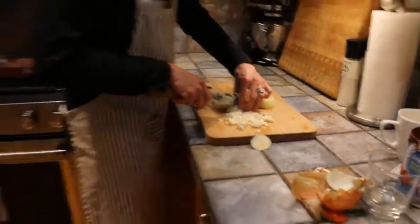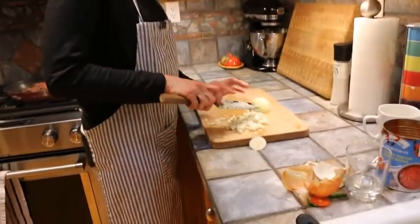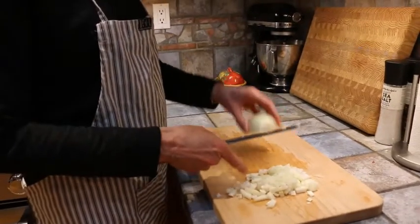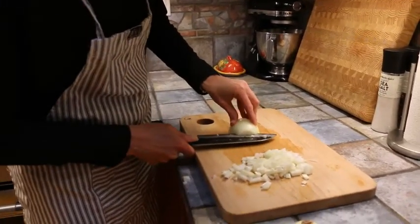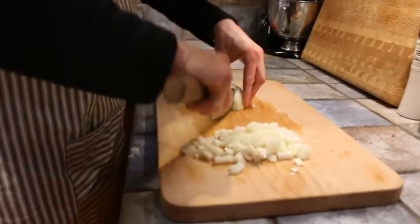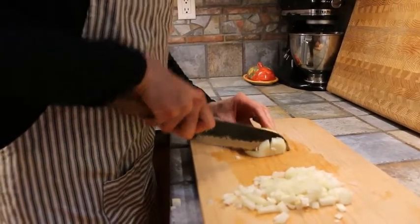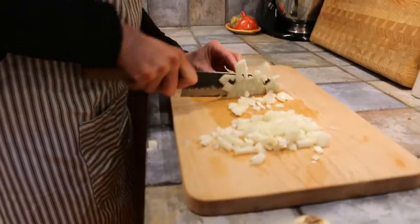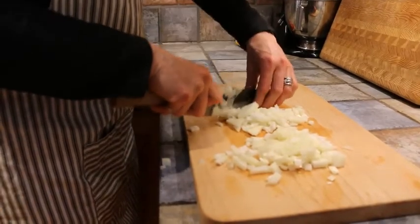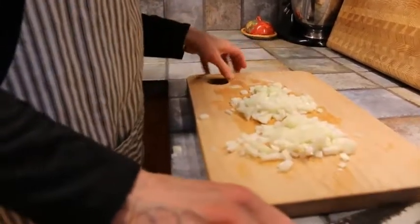And then I'll just chop it up this way. We'll do that one more time with the other half. So once again, flat side down. I'm going to go right through the middle. Watch your fingers. And then almost following the lines of the onion, making some nice vertical cuts. And then we're going to do some cross-sectional cuts going this way. And voila. It's my lucky knife because my eyes aren't watering — you usually always water when cutting onions.